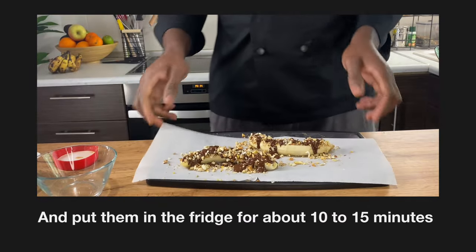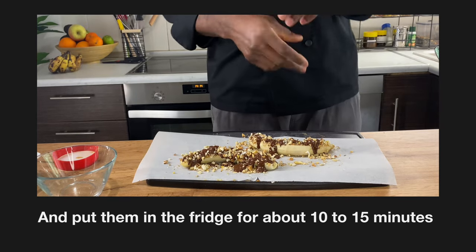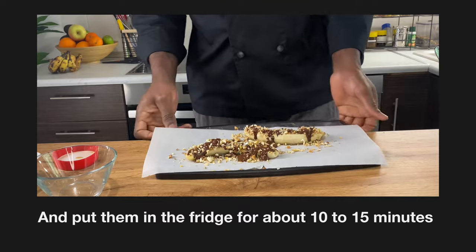So this here — we're going to put it in the fridge for at least 10 to 15 minutes to see how it is.